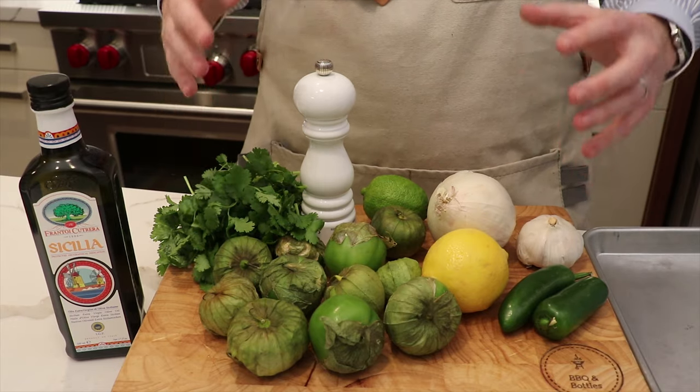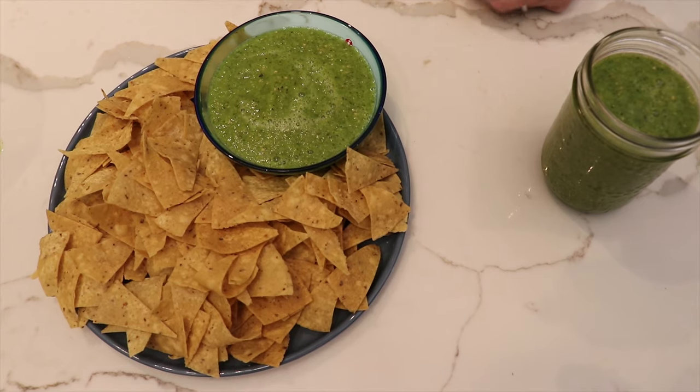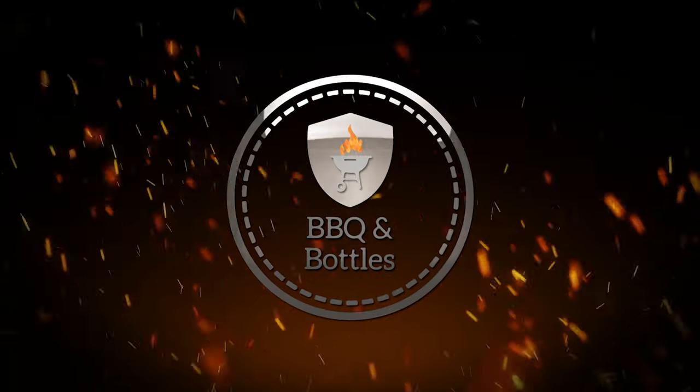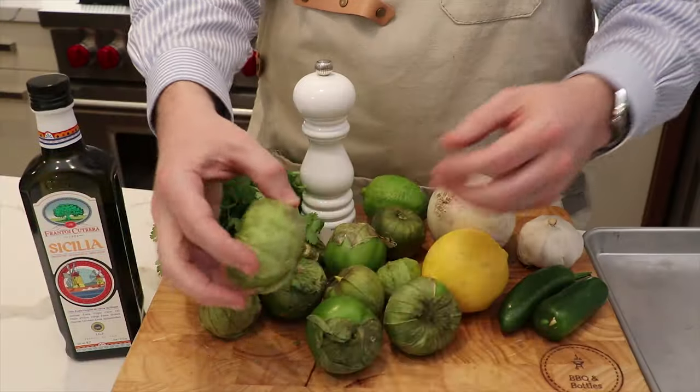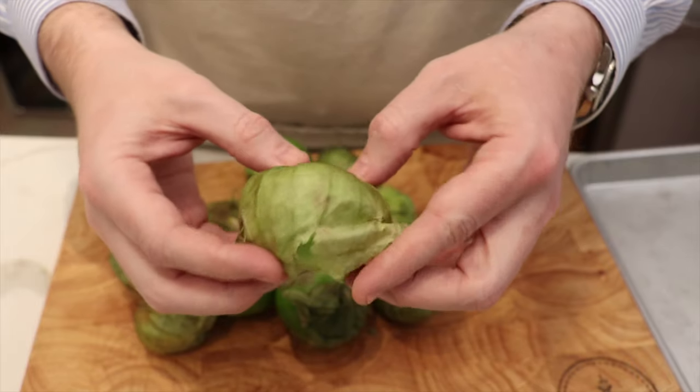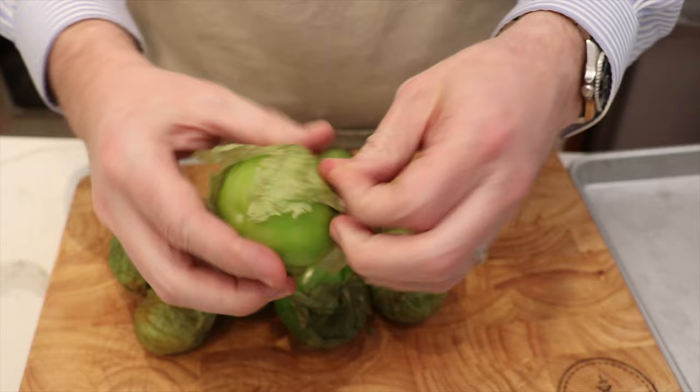Alright, today we're going to be taking you through a traditional salsa verde recipe using tomatillos. The tomatillos, if you're not familiar with these, are essentially Mexican tomatoes that have these husks on the outside of them.